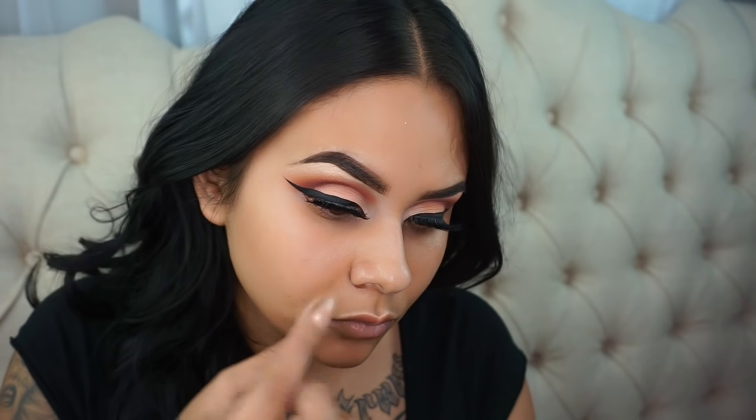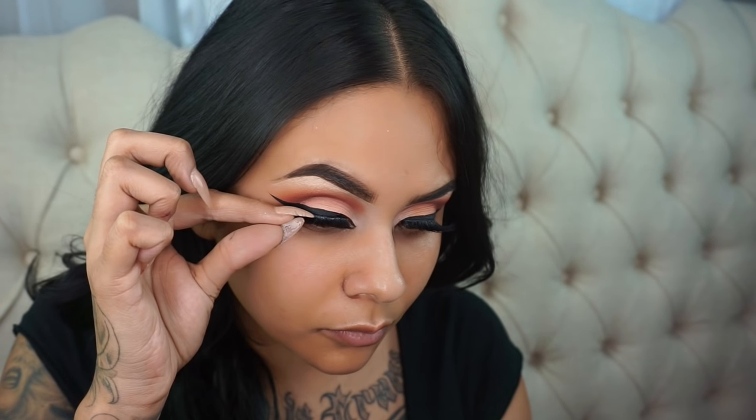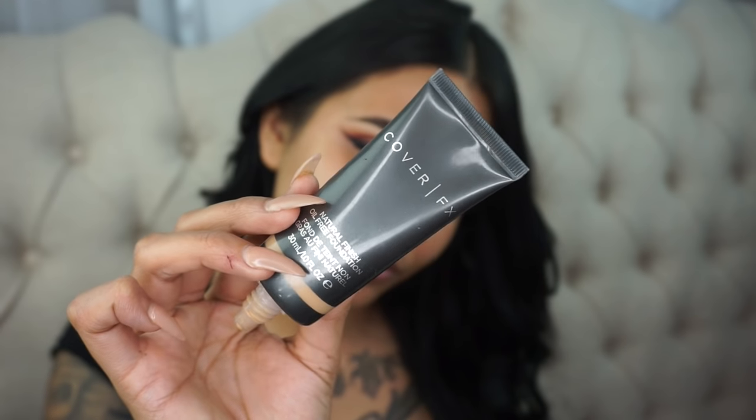This has been my current lash combo — I'm into stacking lately. For lashes, I'm taking my Dodo lashes in number D115, and on top of those I stacked the Salon Perfect 614 lashes; this creates a really nice, wispy lash. For complexion, I'm priming my skin with the Becca Backlight Priming Filter applied with a damp beauty blender, and then for foundation I'm taking the Cover FX Natural Finish Foundation in shade G50, applying it all over the face and building up coverage. I'll link my full foundation routine below.